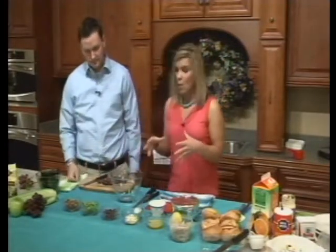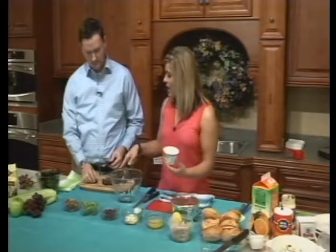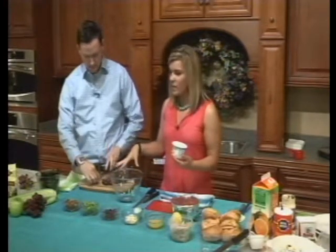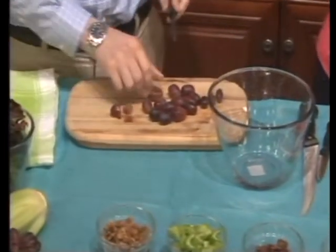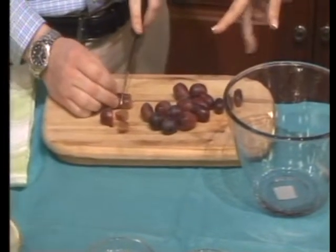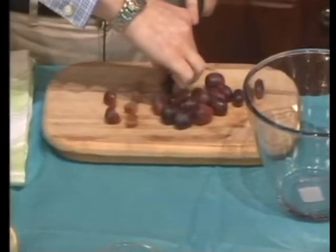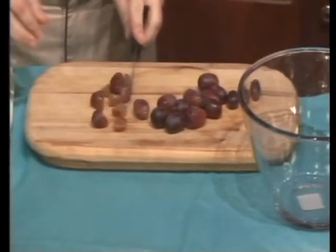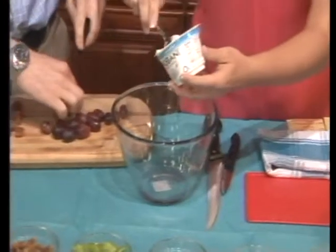First we have to make the base, which includes some plain Greek yogurt. The recipe asks for a half a cup of chopped red seedless grapes. As you notice these are kind of big, so I'm having you chop them into quarters so they're a little bit smaller and easier to bite into when you put it in your sandwich. For the main mixture, it includes one container — 5.3 ounces of plain Greek yogurt. I'm going to put that in.